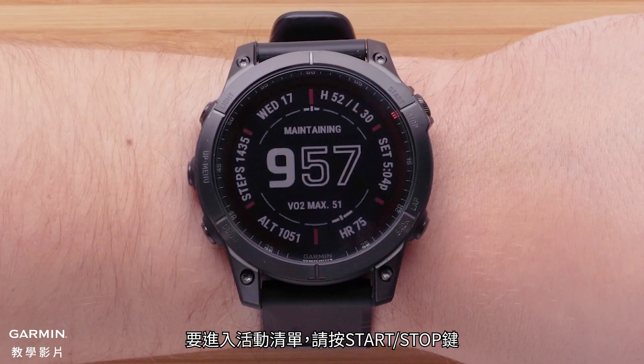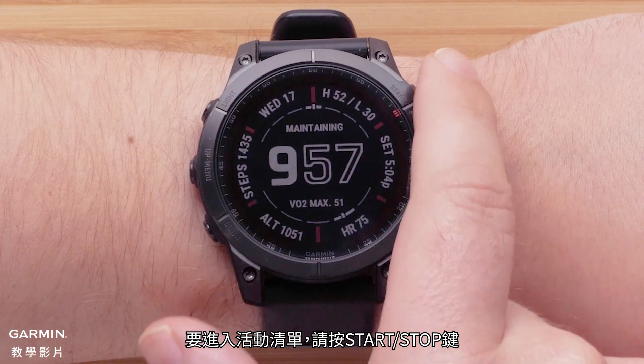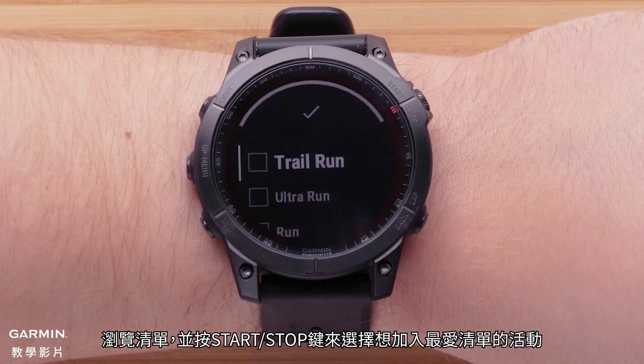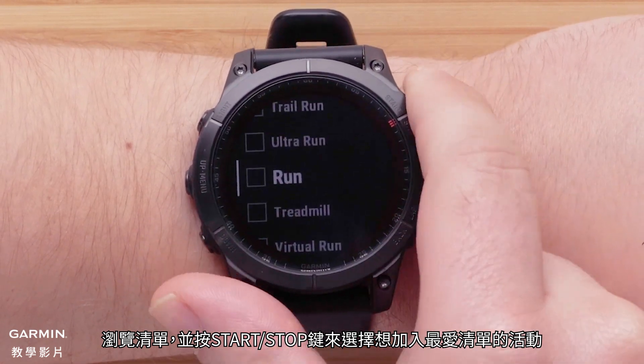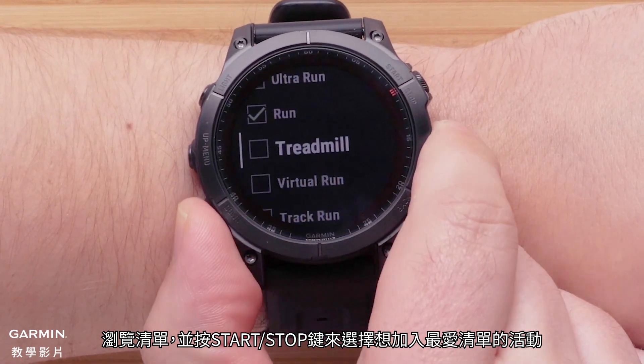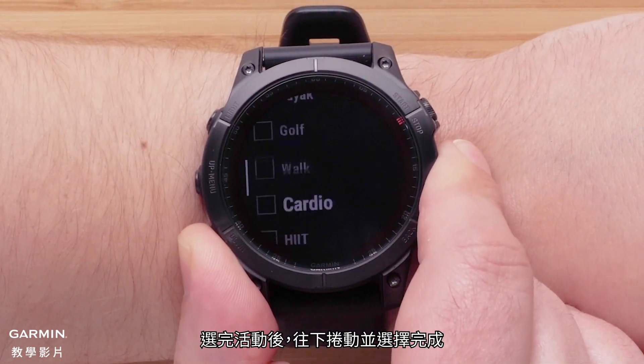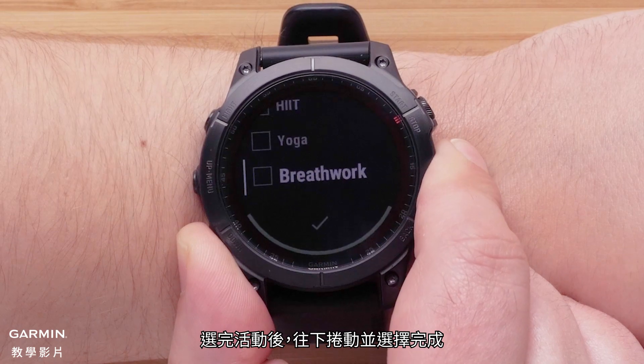To get to your activity list, press the Start-Stop button. Scroll through the list and select the activities you would like to add to your favorites list by pressing the Start-Stop button. Once you have finished selecting activities, scroll down and select Done.